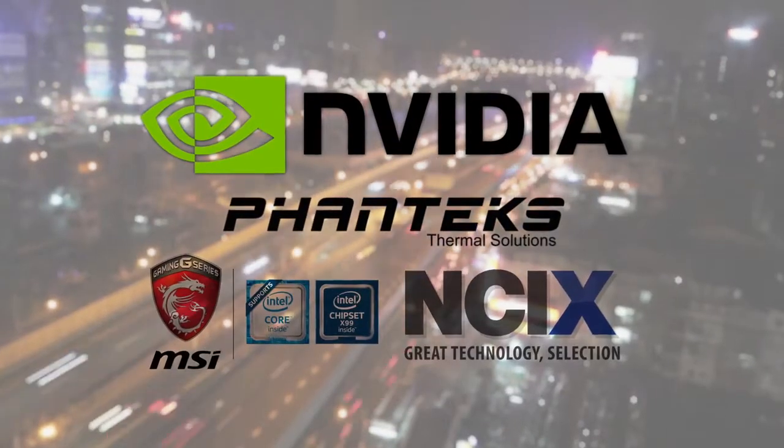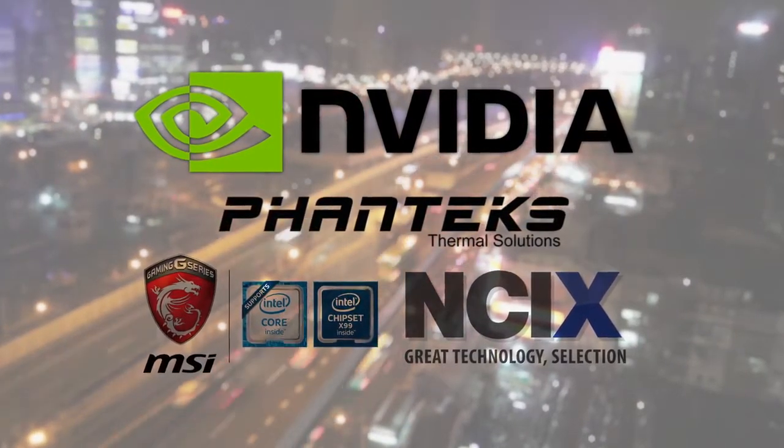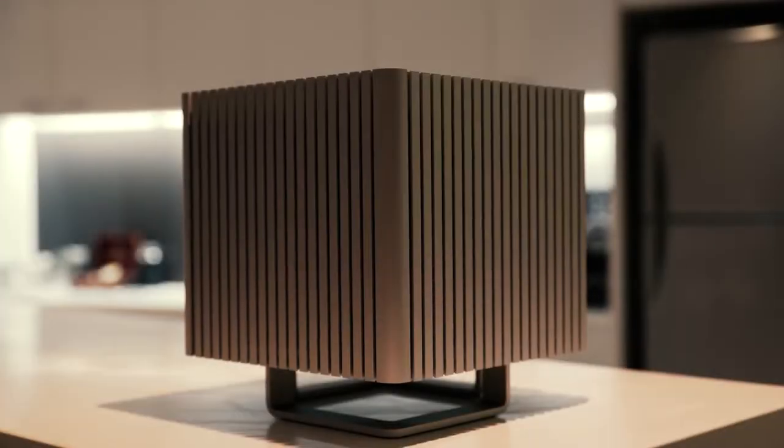Huge thanks to our Computex sponsors for sending us out here — shout out to NVIDIA, Phanteks, NCIX and MSI. The DB4 is aluminum.